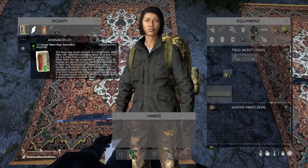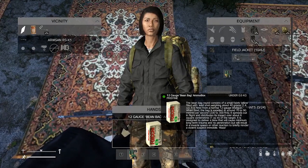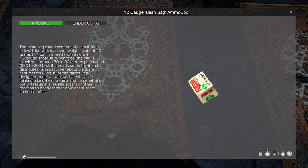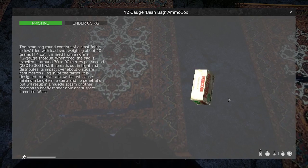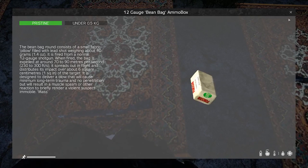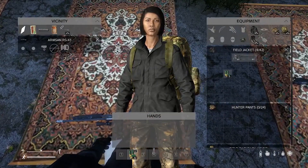This gun also takes Mass's Many Item Overhaul beanbag rounds. These rounds are nice for subduing targets. Most of the time, to subdue a target, you need to shoot them in the chest twice or multiple times, or in the head. It's supposed to not kill them, but you can't always guarantee it won't.